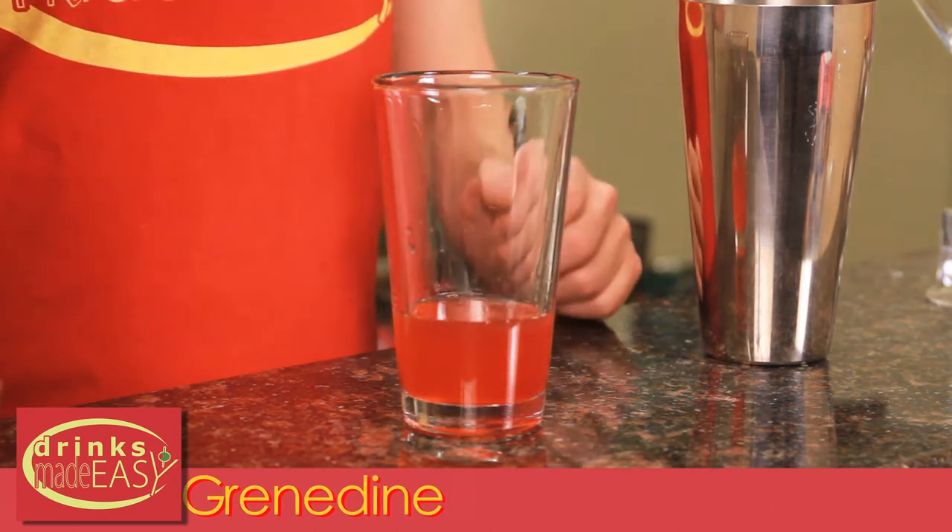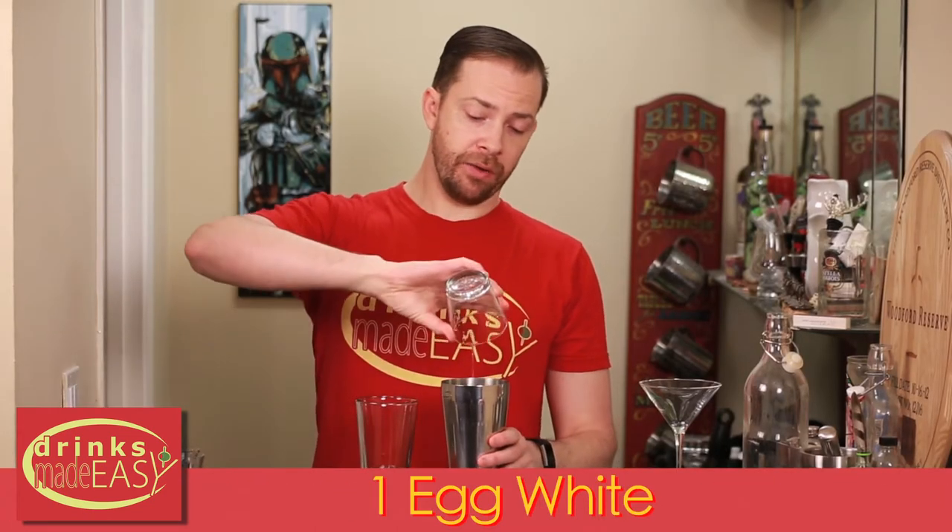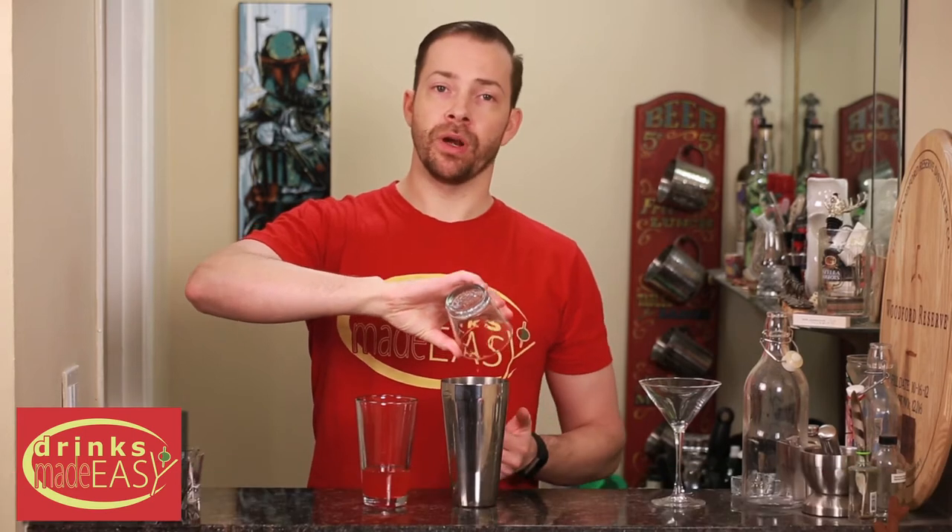Into your other shaker tin you're gonna add one egg white. It's always a good idea to have these two separated because alcohol can start to affect the egg white and start to cook it, and you might get some chunks in your beverage which you really don't want.